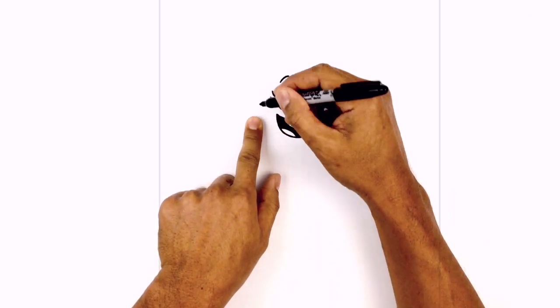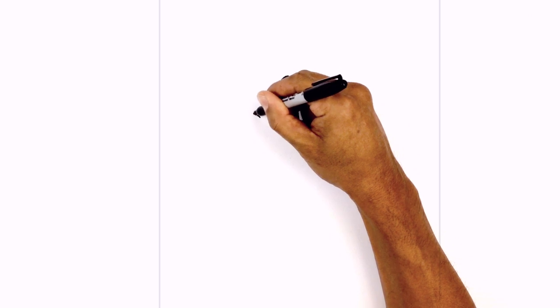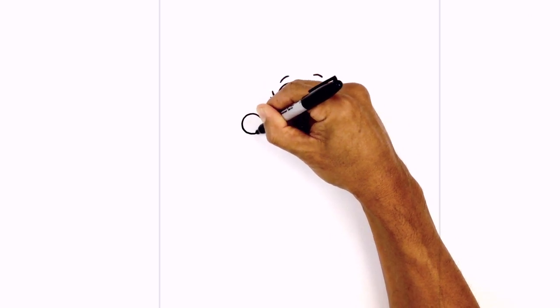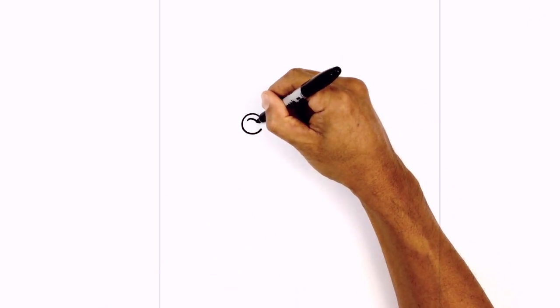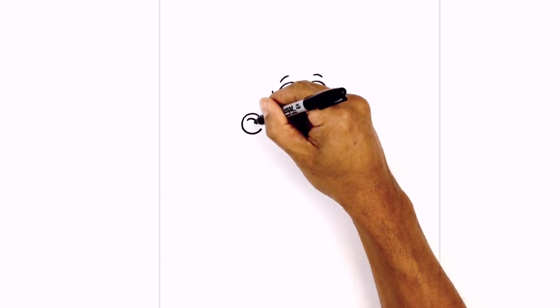Let's move over towards the left and draw on the ear. We're going to start just down here and draw a circle with an open end on the inside. Let's draw on the inner ear detail — stepping down I'm going to draw a little hook coming down, and then draw a little C at the end.